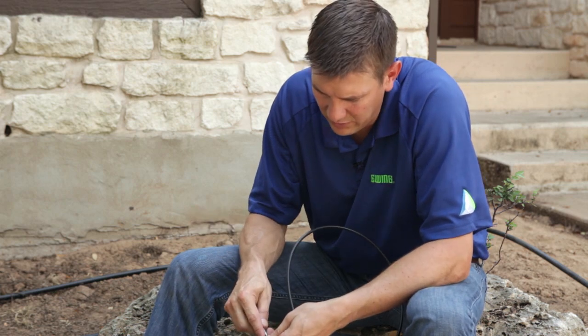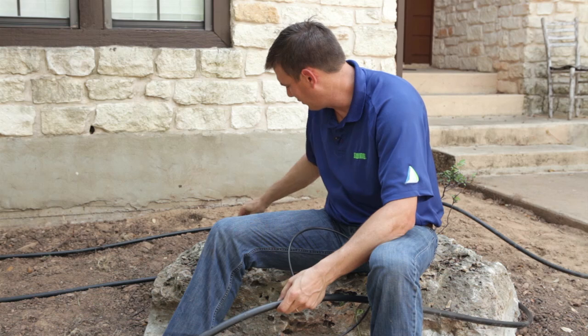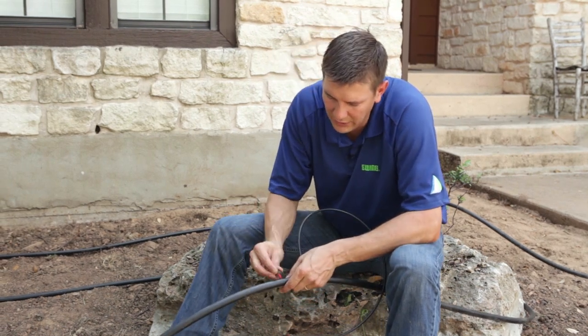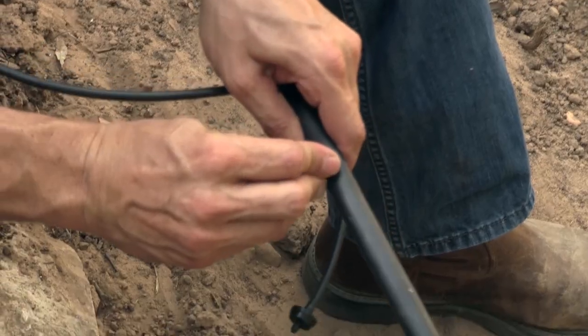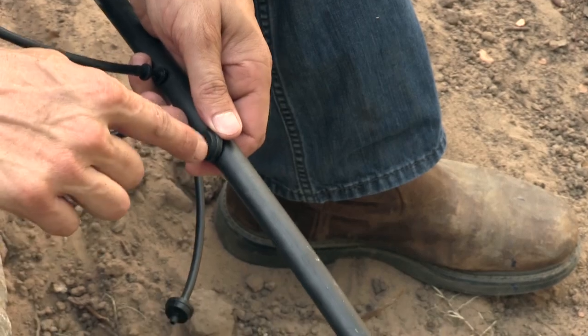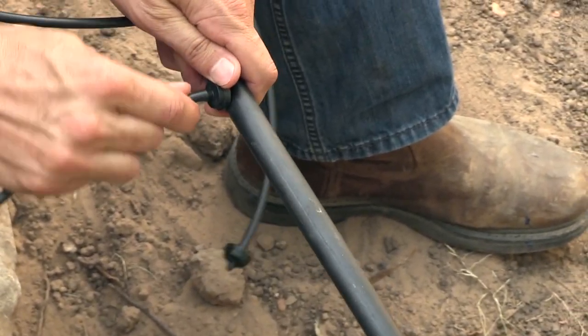I'm going to take my pilot punch again, punch a hole, and this time I'm going to put the dripper directly into the half inch tubing. Then I'm going to take my connector and tubing and put it to the distal connector of the dripper.